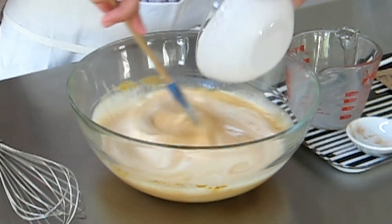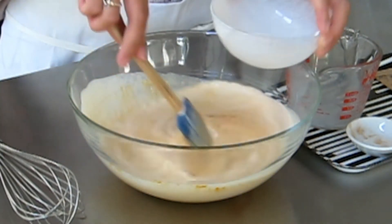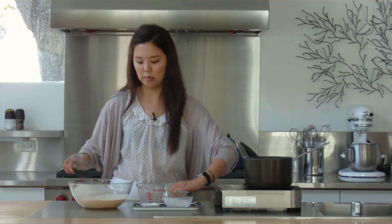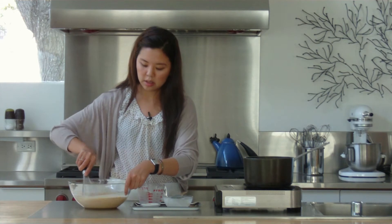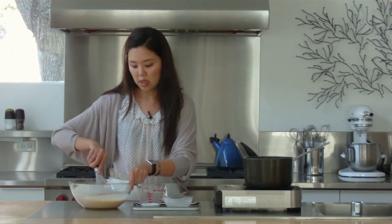You can also use a blender to mix all of the ingredients to speed up the process, but a spatula will do just fine. We can whisk this together just to make sure everything is well blended. And that's it — we'll let this sit for a little bit and finish off waiting for our gelatin to bloom, then we can move on after that.